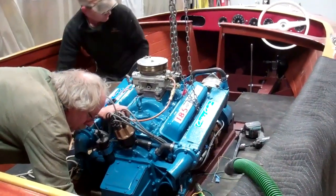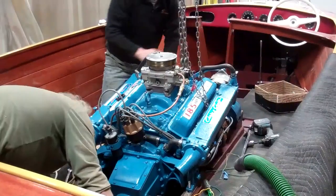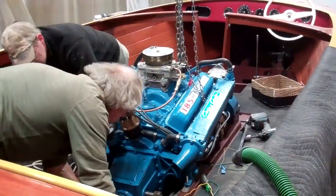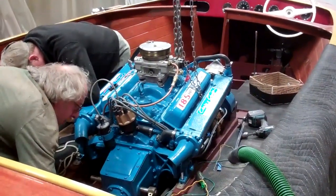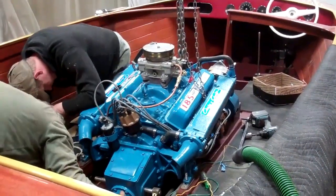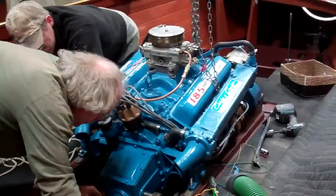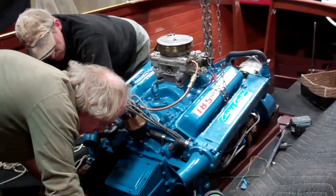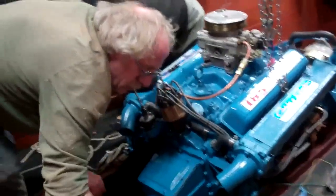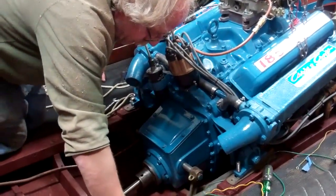Greetings from Snake Mountain Boat Works on Tuesday, June 5, 2018. This is an update on the trials and tribulations of trying to get this 283 back where she originally was. Rather than go through the details myself, I'll let John and RJ give a rundown of the problems we're having and what ideas they have for trying to solve them.